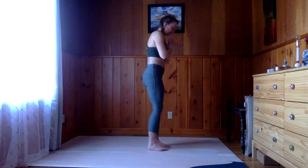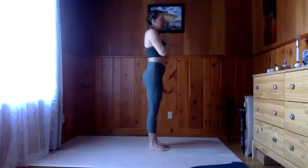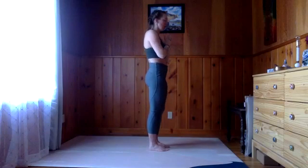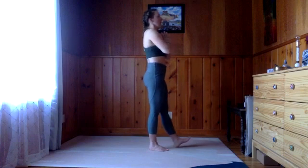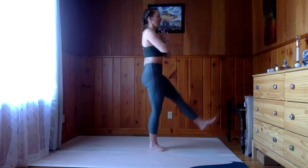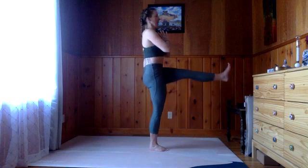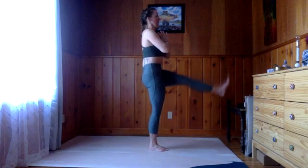From here we're going to do a few leg lifts with the left leg. Start by pressing into all four corners of the right foot and bring the heel of the left foot to the mat in front of us, toes flexed up. On an exhale we're going to lift that leg as much as we can — feeling that hip flexor really contract — and then lower. Lift and lower. Lift and lower.